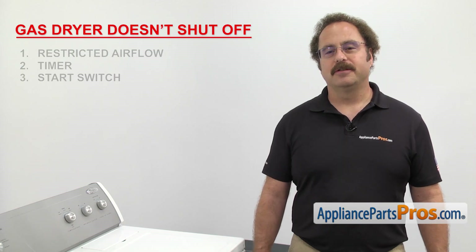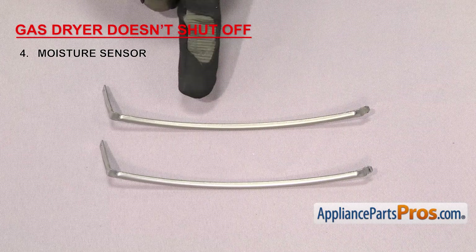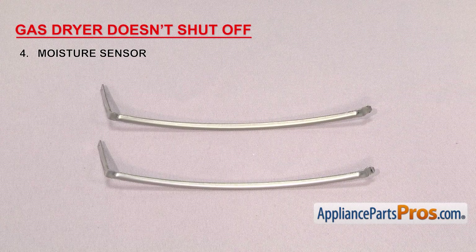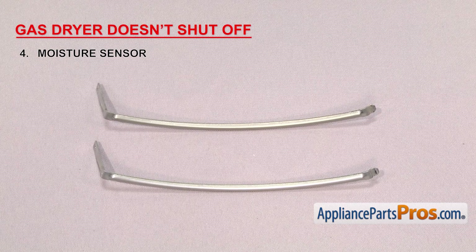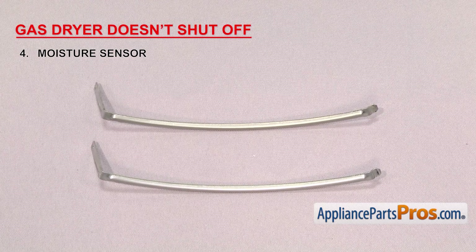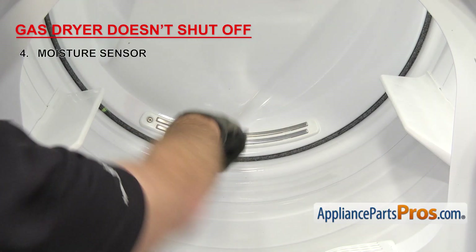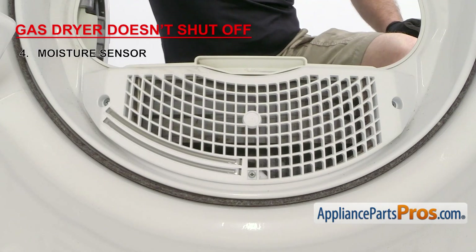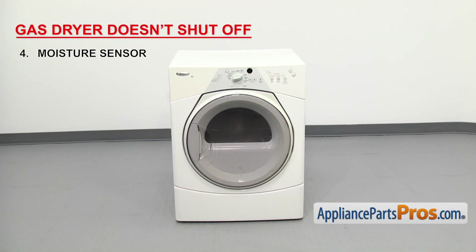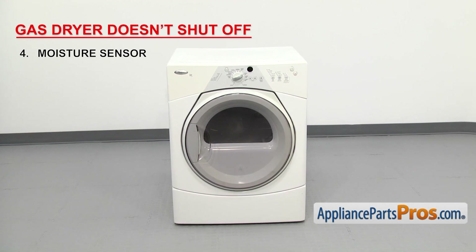If your dryer has an auto-dry feature, the next thing we're going to check is the moisture sensor. The moisture sensor tells the dryer how wet the clothes are and adjusts the drying time as needed. If the dryer won't shut off, it could be that the electrodes have a short between them, causing the dryer to think the clothes are still wet. It can be located on the back of the dryer on the bulkhead or in the front on the lint screen housing. In order for it to work, the sensor must be clean, the dryer must be level, and there has to be enough wet clothes inside so that they hit the sensor.